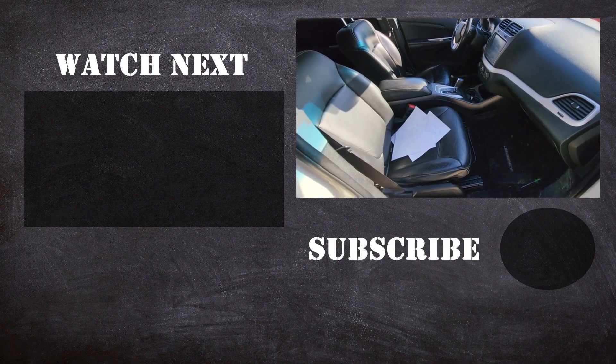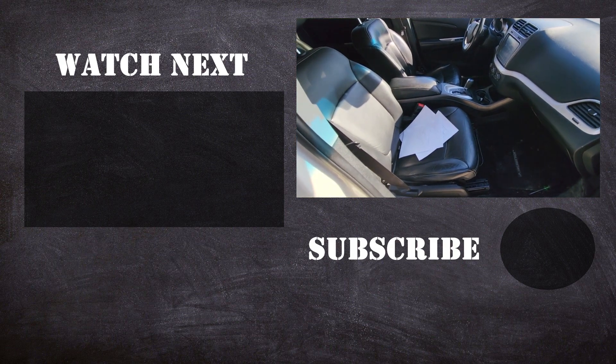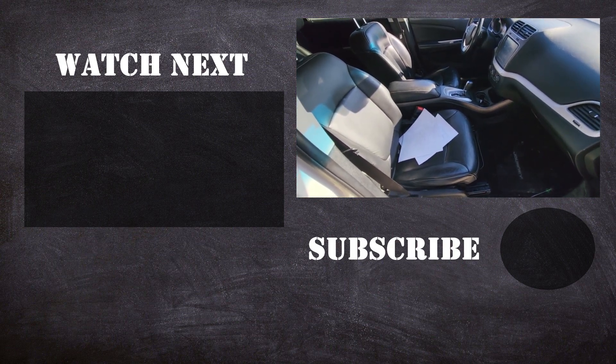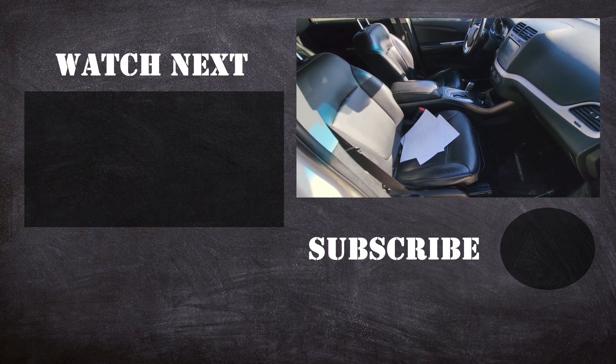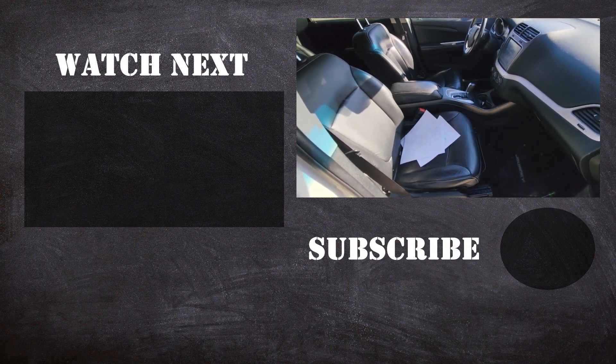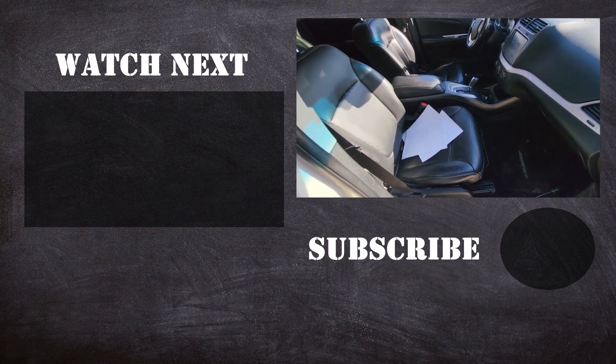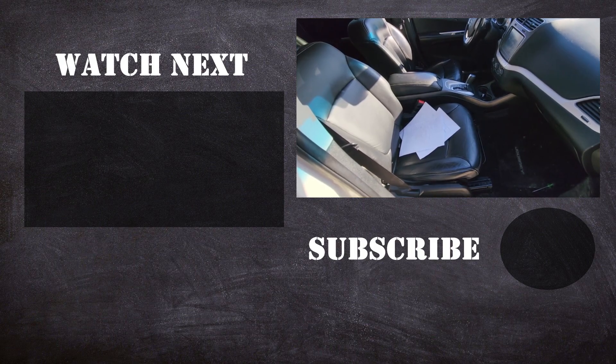Thank you for watching this short video. I hope it was helpful and educational — if it was, please like it and consider subscribing to my YouTube automotive channel. On my channel there are lots of how-to videos, do-it-yourself videos, car reviews, product reviews, and other similar automotive topics.